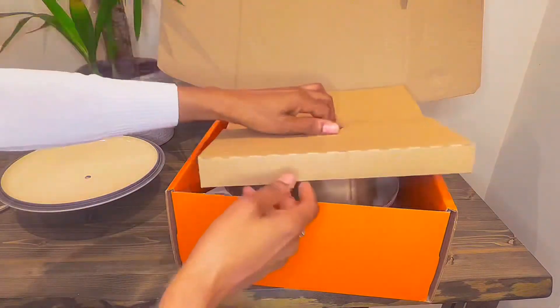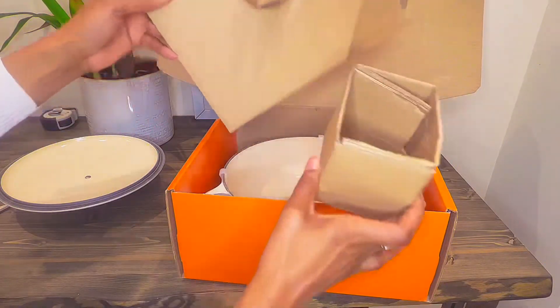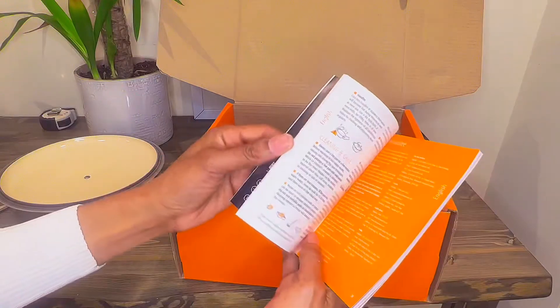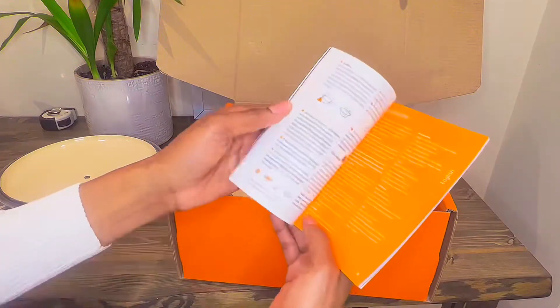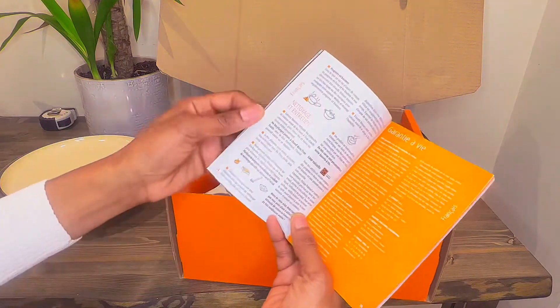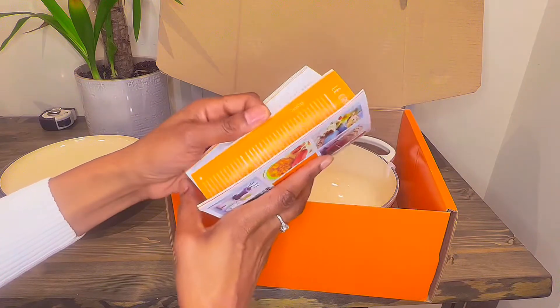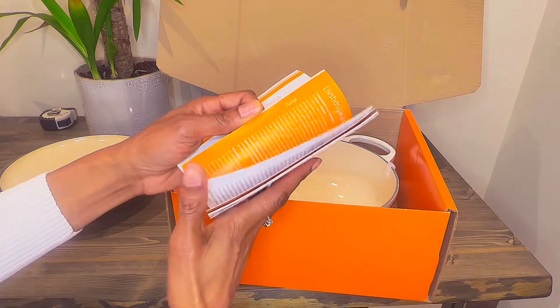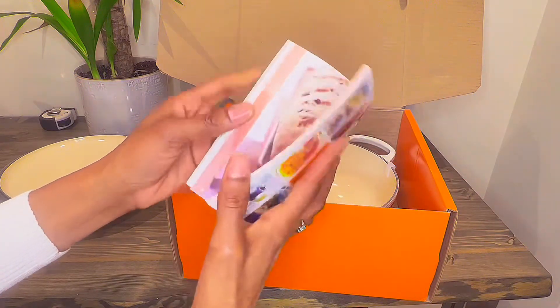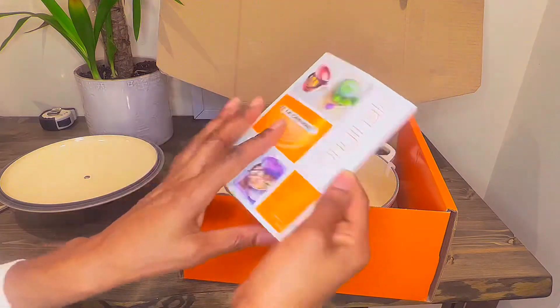When you open it up you just have this some protective layering of cardboard. There's a booklet in here which appears to have some instructions, and you'll have information in different languages — so you have French, Español, Dutch, Svensk, Dansk — so it's quite multilingual.